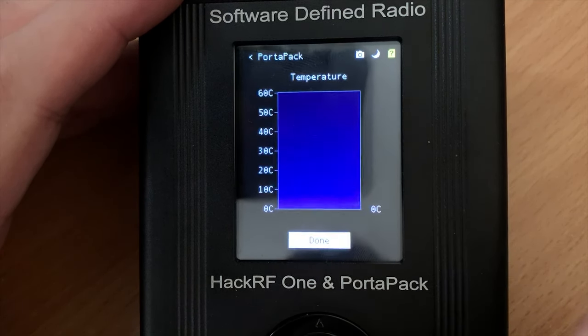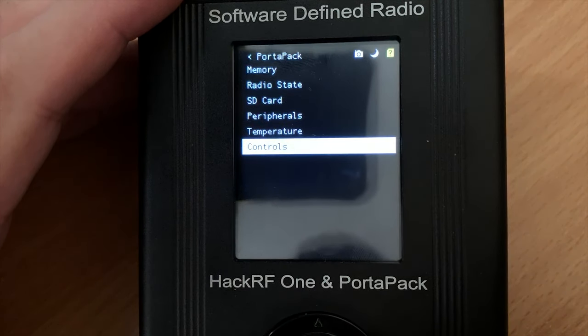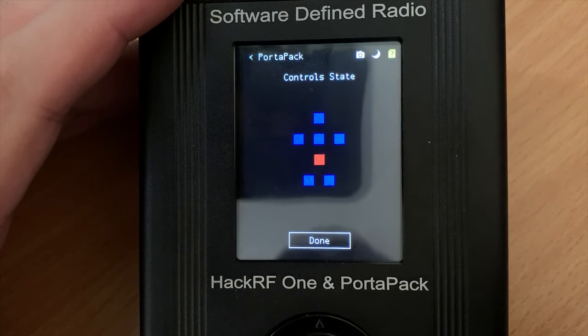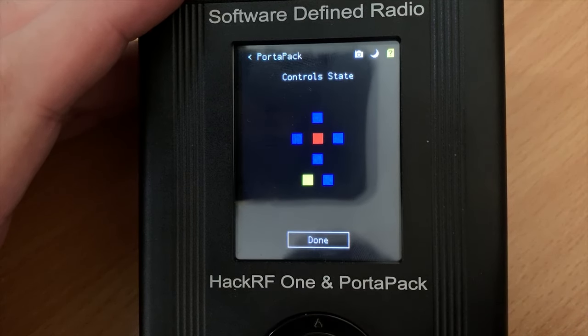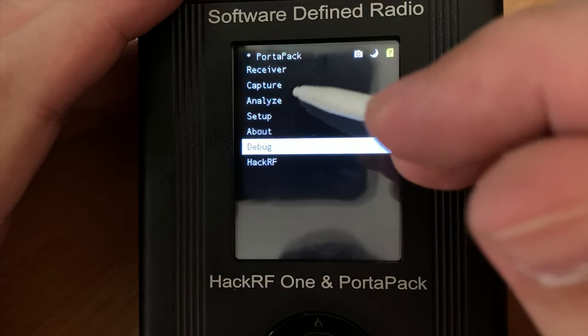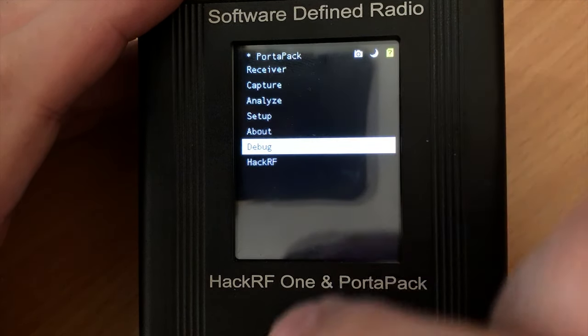Luckily for us there are two popular third-party firmware packages out there which will bring the PortaPack and HackRF combination to life, essentially giving you a complete RF hacking toolkit in your hand. These two popular firmwares are called Havoc and Mayhem — quite nicely named. Covering these third-party firmware features would take us outside the scope of this PortaPack introduction video, but my next video will cover in detail how to install the Mayhem firmware.